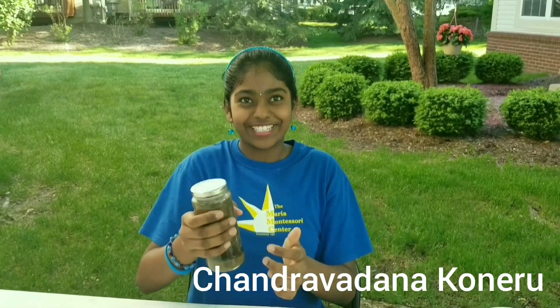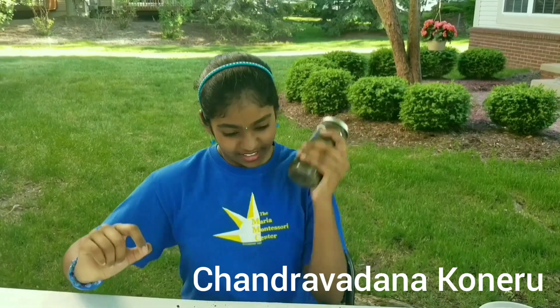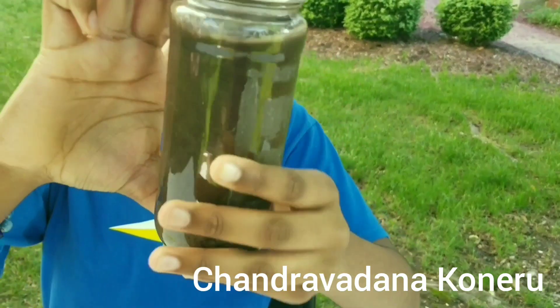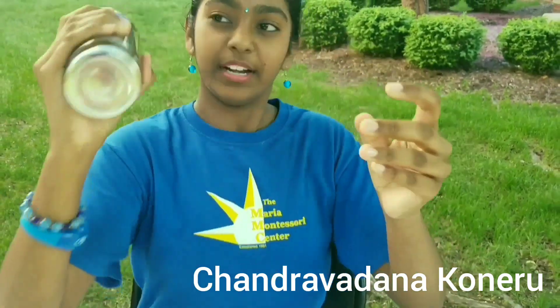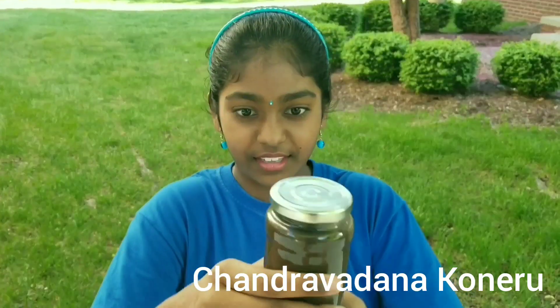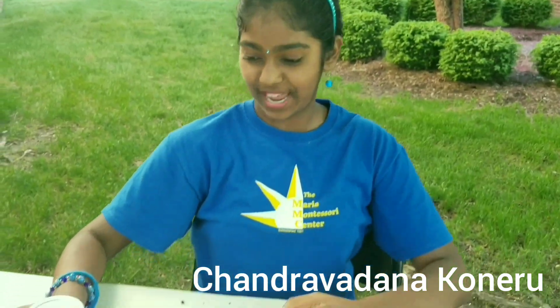And now we're going to just shake it — shake, shake, shake. You can see that it's all mixed up, so we're going to do some more. You can hear the rocks and the water shaking.